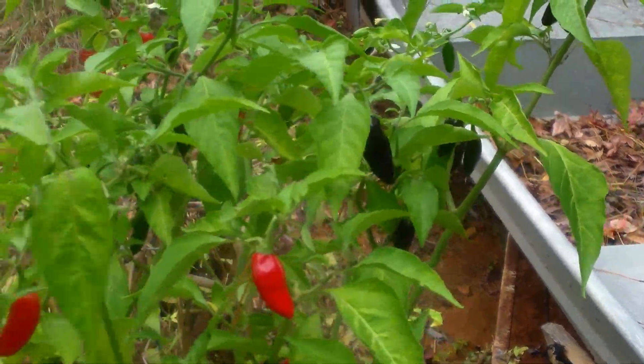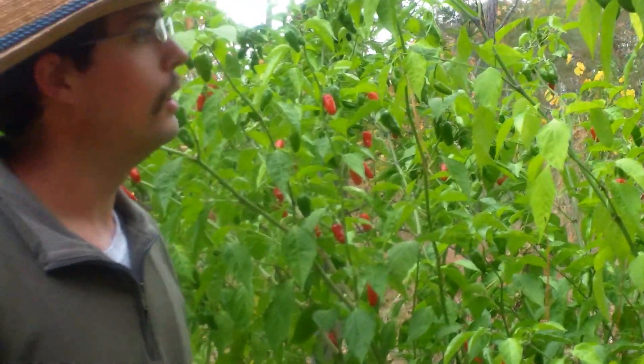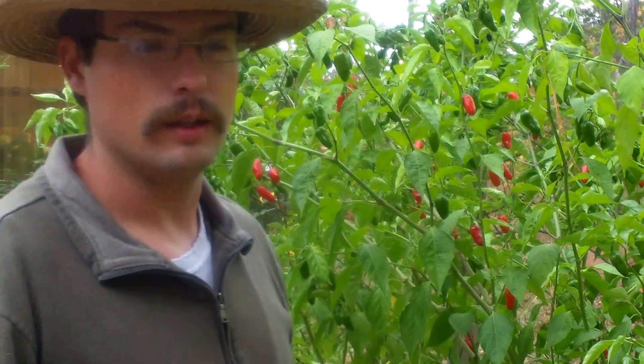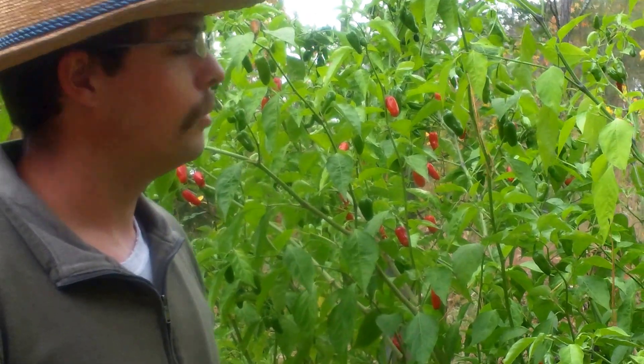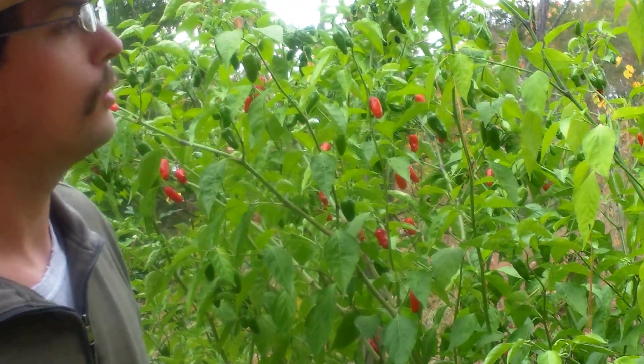I've got some better pictures that I'll probably make a slideshow of my peppers from back in the summer. A lot of them are not looking all that great right now, just because winter's fixing to come. We're probably going to have some frost tonight, so I'm trying to do this before the frost. But anyway, next year I hope to document my stuff a little bit better.